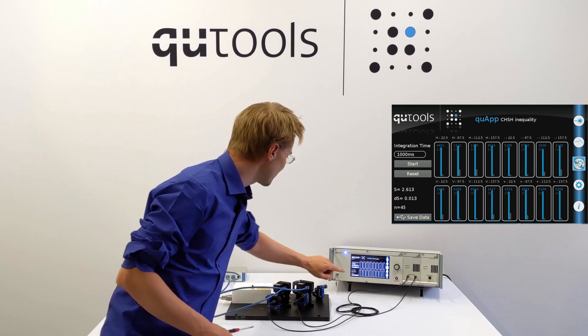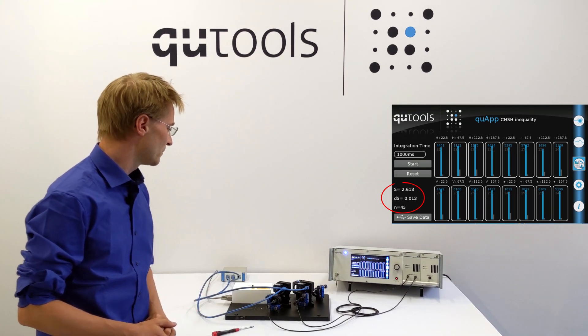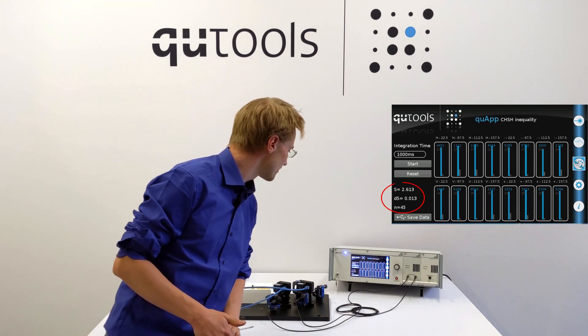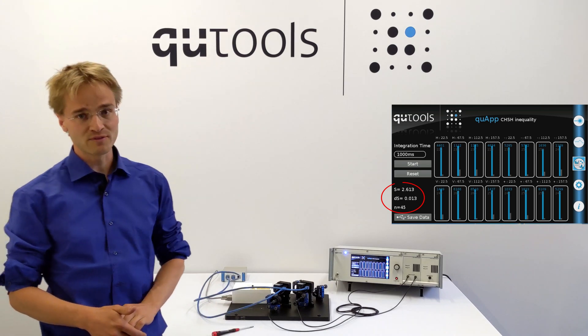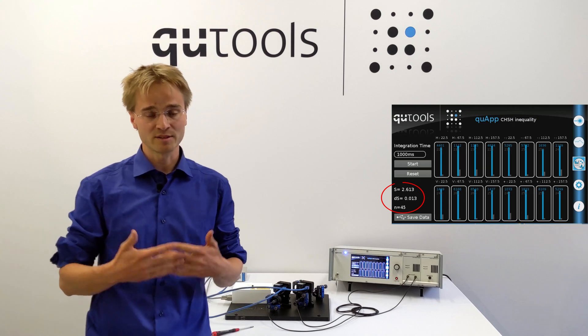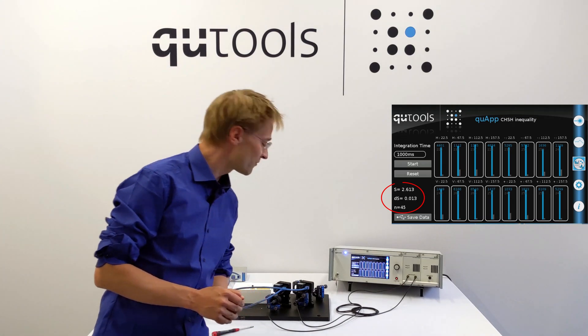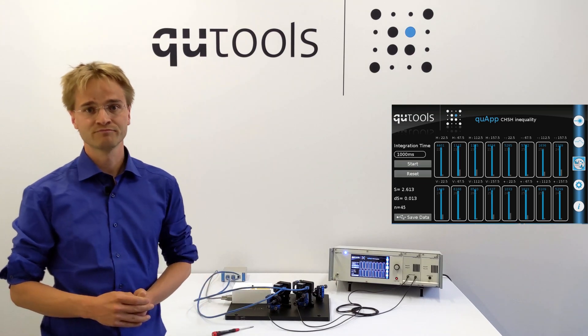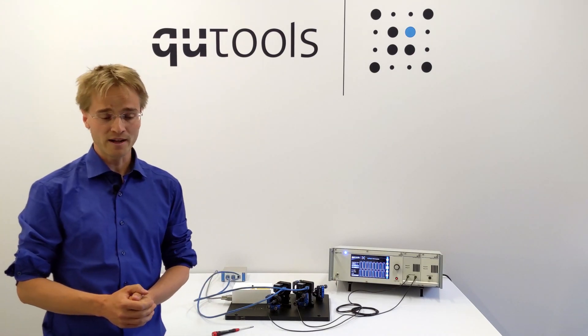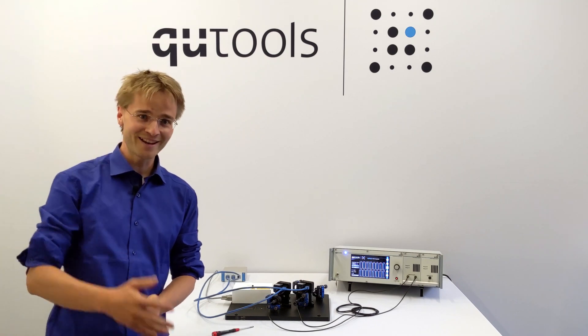The experiment has finished already, and we see here we have an S value of 2.61 with a standard deviation of 0.013, which means that we violate the Bell inequality — we are above the classical threshold by over 45 standard deviations. Thank you for watching, and if you need any more information, you can contact Qtools anytime. See you later!